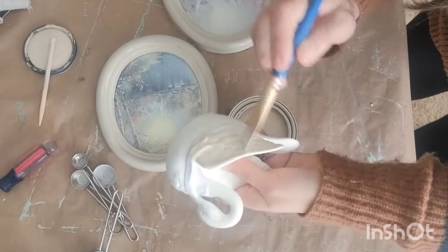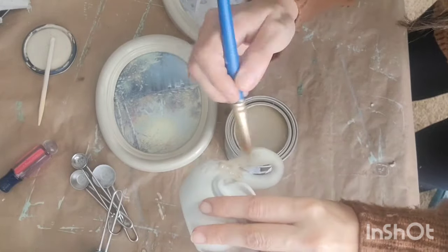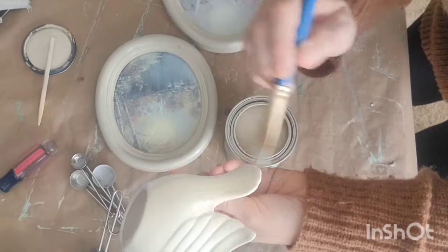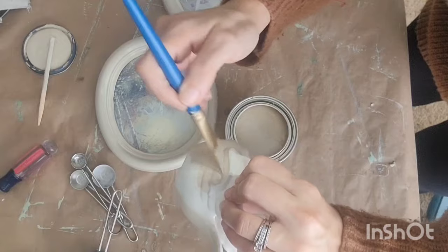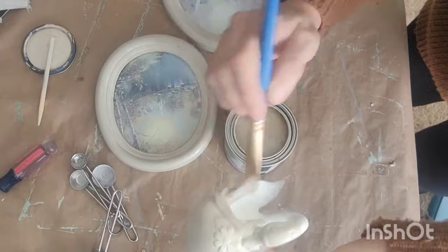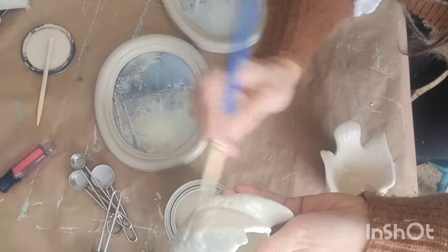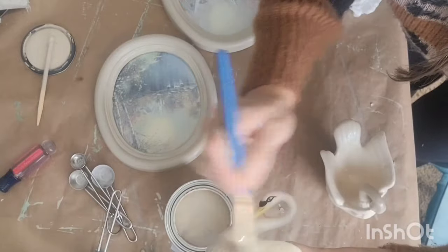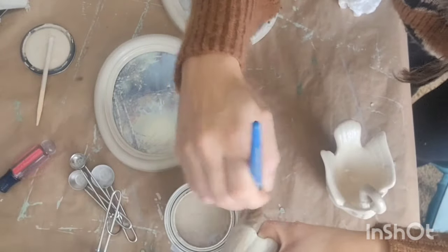I had some swans in my stash and I was super excited about that. Initially I was going to go in with that same color Crockery that we did on our frames. But I wasn't completely satisfied with that color for my swans — I just wanted them more of a clean, pure white color. So I end up doing something different. I had another swan in my stash and I just went ahead and did a coat of that Crockery paint while deciding, because it wouldn't hurt as a first coat and would help prime that surface either way.